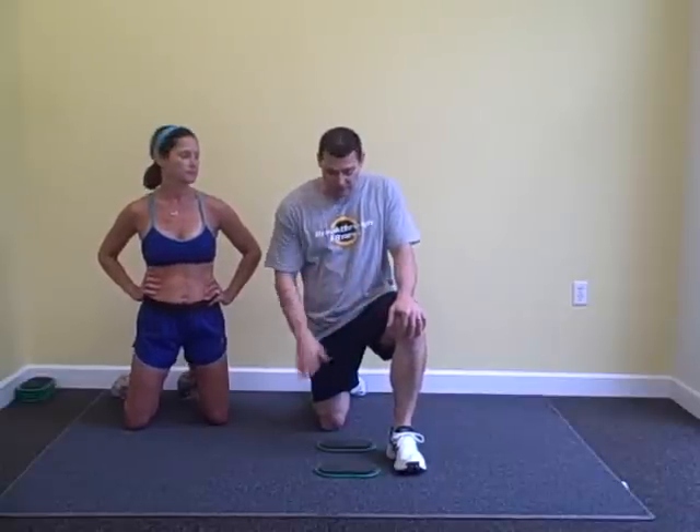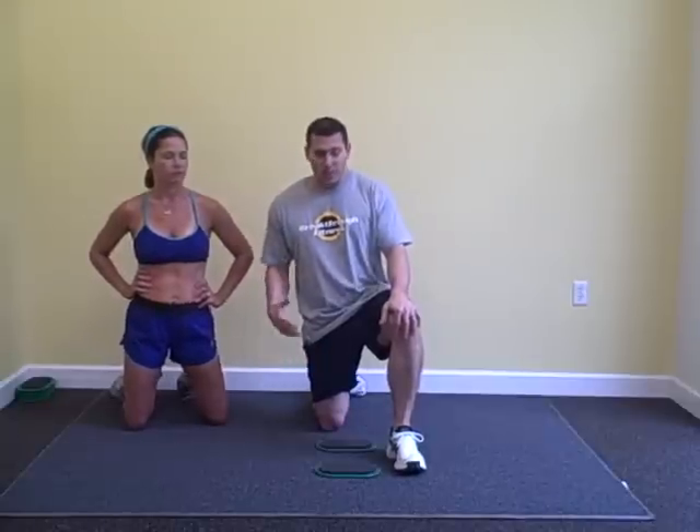Hey everybody, Coach Don here with Amy. We're going to bring you some more core exercises or midsection exercises this week. We're going to go with a standard plank — everybody is familiar with the planking movement — but after about a minute, I think we should progress the plank to a more challenging version. So we're going to show you a bunch of different plank variations.